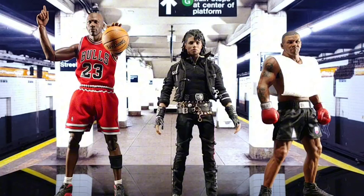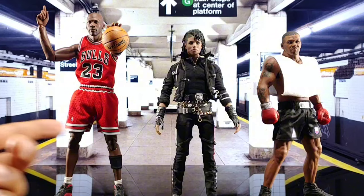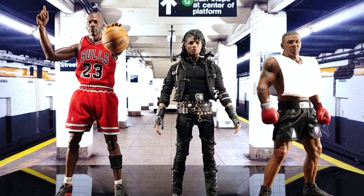Alright, here's another comparison — had to do this one. If you know, you know. All my hip hop heads, y'all already know what inspired this right here.